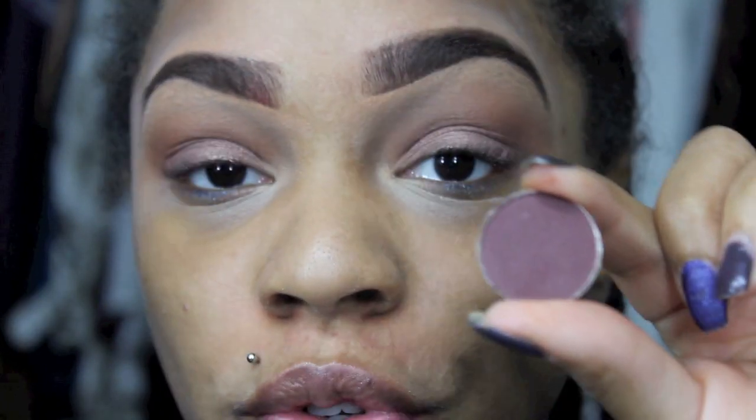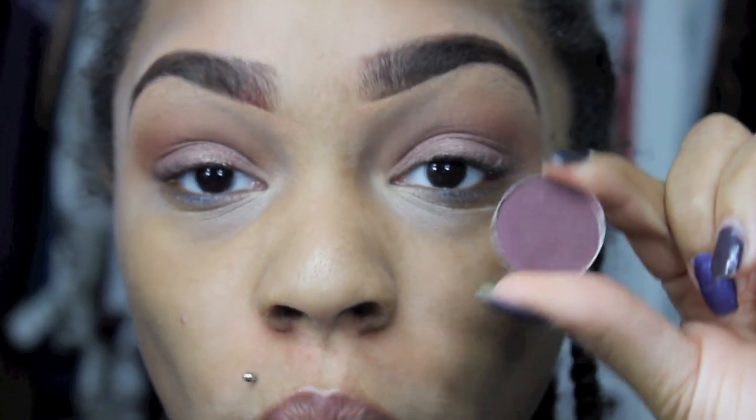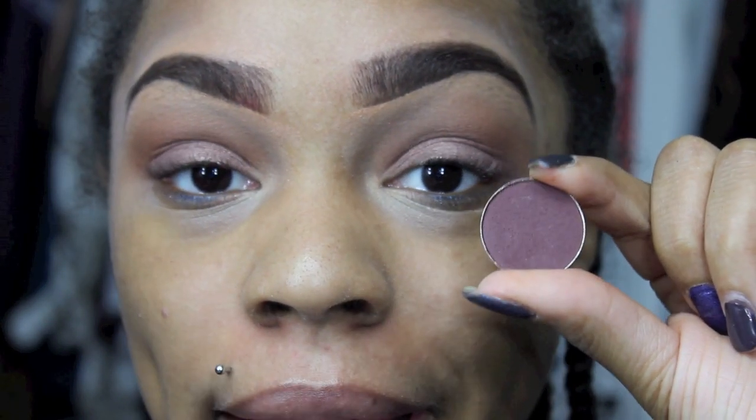Now I'm going to use this really beautiful Deep Raisin color and this one is called Wild Raisin, and I'm going to use this to smoke out my outer V color.